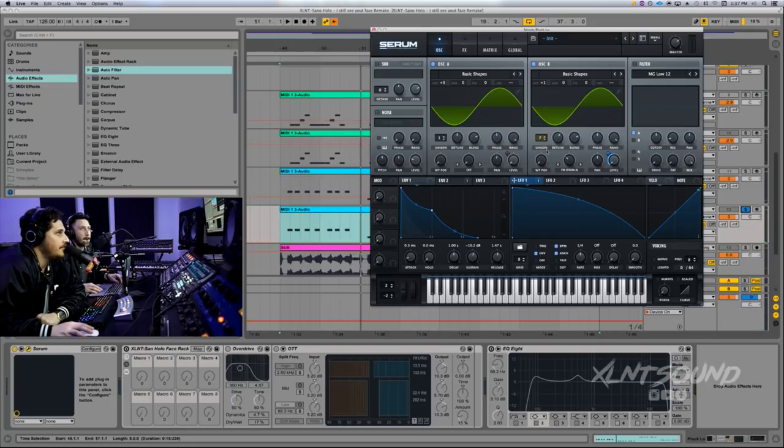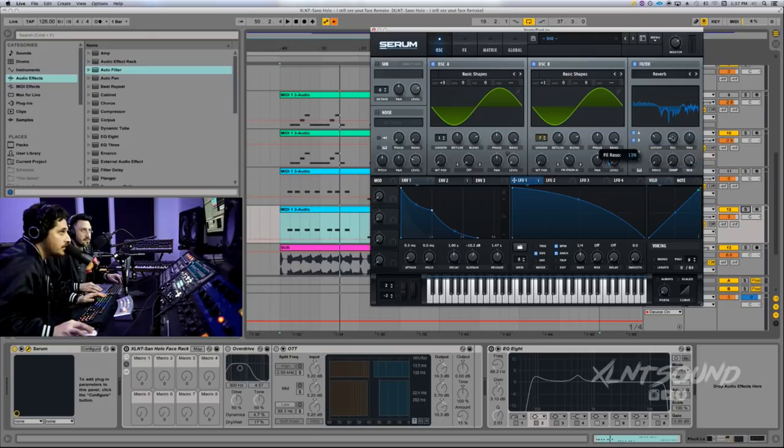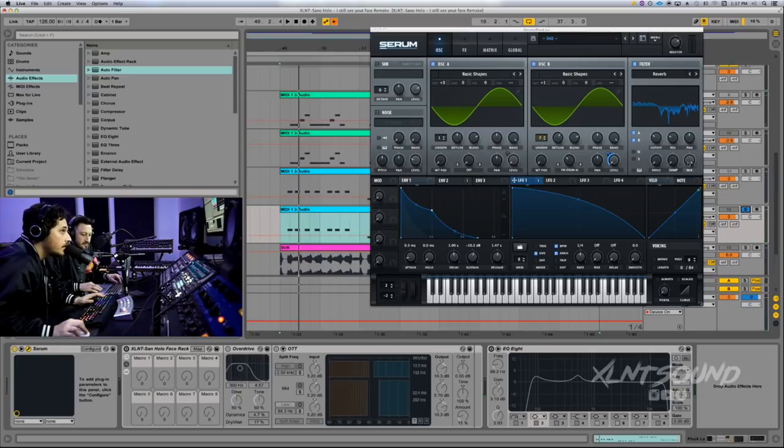Next, add a filter — it's going to be the reverb filter. Make sure both A and B are going to the filter. Set the cutoff to 83 hertz. Resonance is going to be up at 24% — this really accentuates the reverb filter, pulling out those little notches and hairs. Turn the mix knob down to 30%.